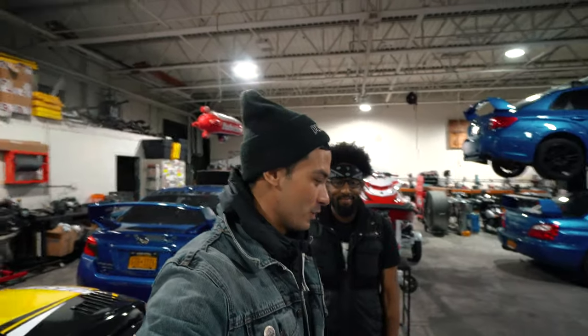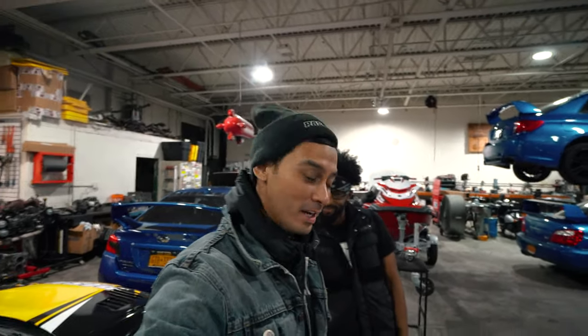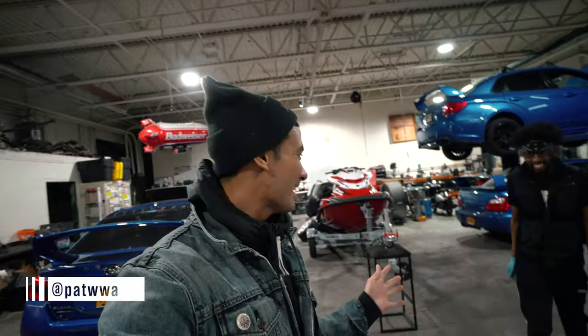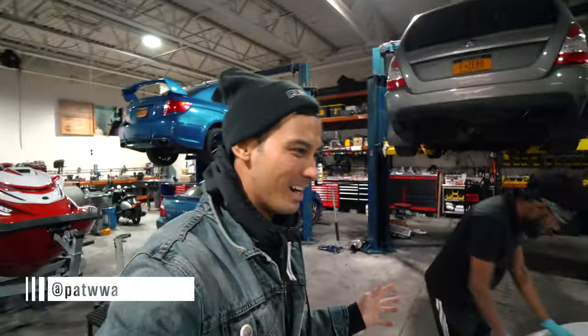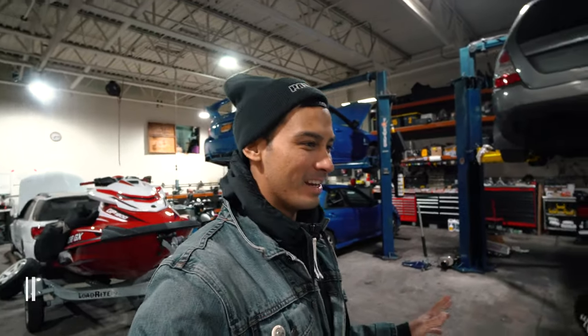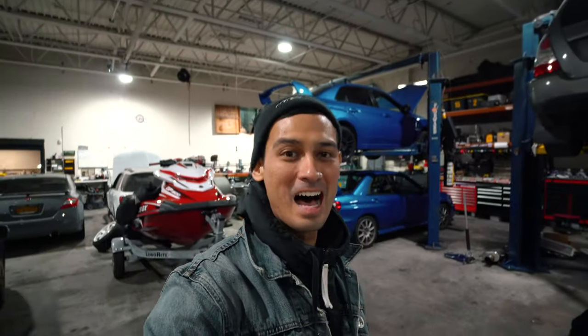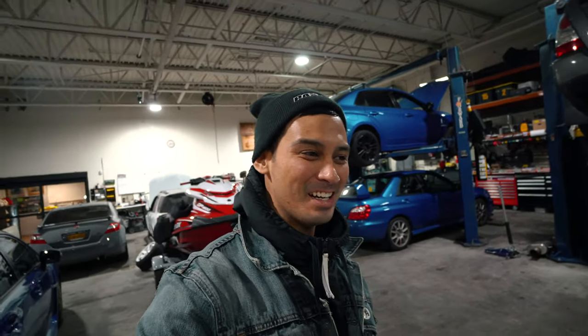What's up guys, Joe here at Performance Auto Solutions. Some of you may know, a lot of you don't know, this is also Pat — Pat Pierre in the flesh. Some of you may know that I bought a 91 240SX. This car itself has a lot of history for us.